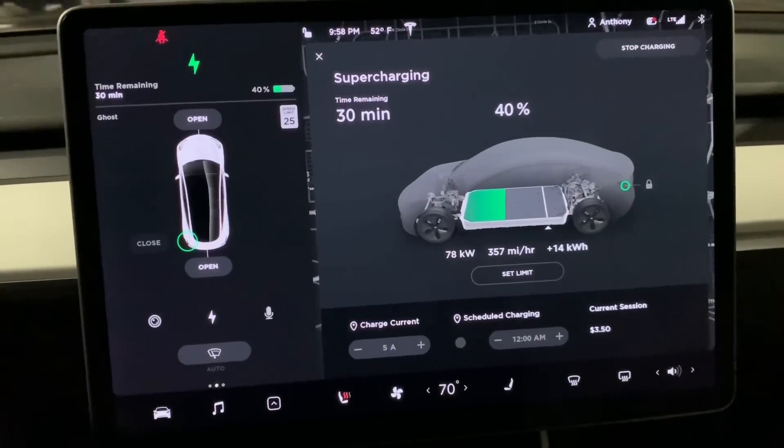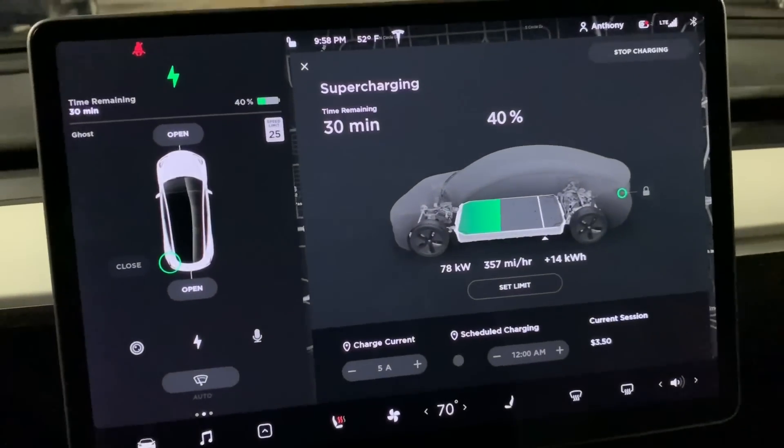Honestly, I'm not unhappy about it — these are still super fast for charging. I'm back home now. I did not stay that long; I only stayed about 20 minutes, just long enough to serve the objective, which was to see how fast the Standard Range Plus could charge at a supercharger rated for 150 kilowatts.